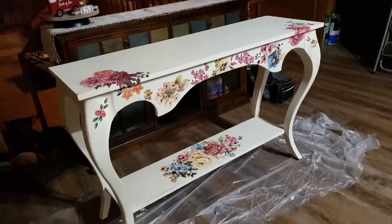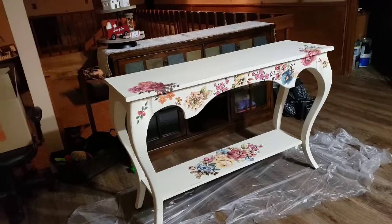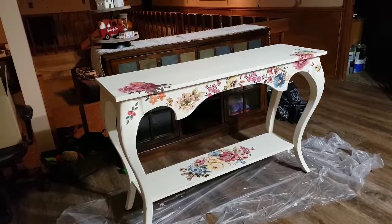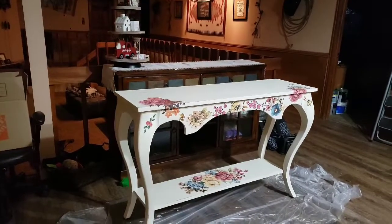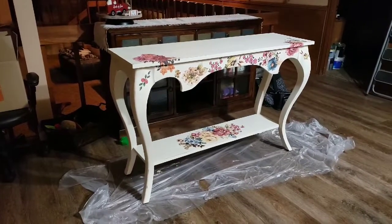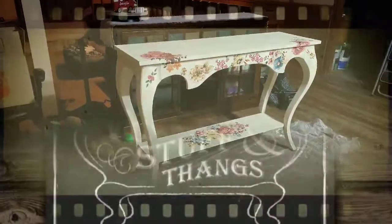Okay guys, no lie — I totally forgot to film putting on the transfers, but I am so tickled with this. I need to do two coats of Sweet Pickins top coat and I am so loving this. I totally love to create things that I think are beautiful, even if they aren't necessarily my style for my house. I hope you like it too — I'm going to try to stage it after I get the top coat on and do a final video.